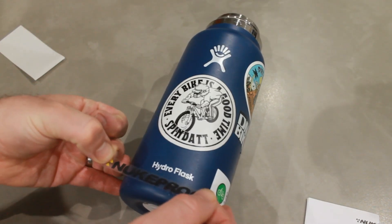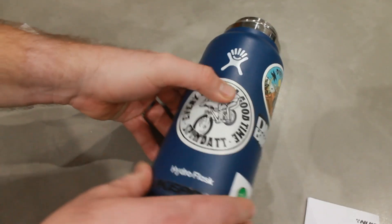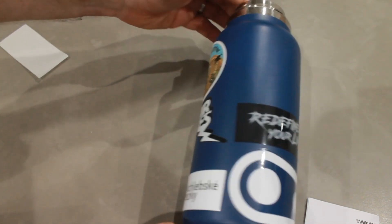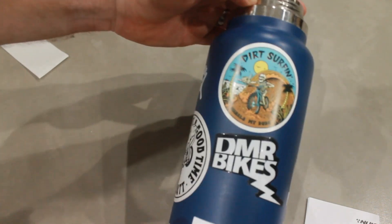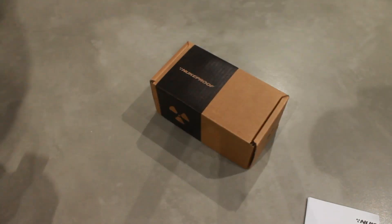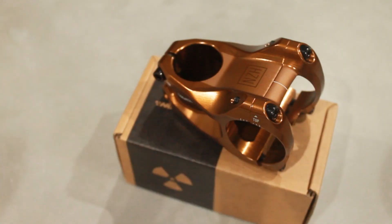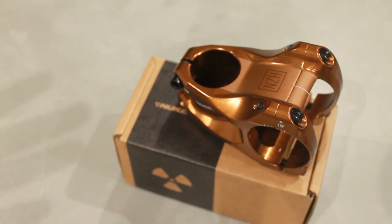It's a shame. If Nukeproof goes under — I mean, it's impossible to think that they can't find a buyer, so I'm keeping my fingers crossed for the guys there. I guess the problem is that the buyer also needs to take on all of the retail shops and everything that comes with it.